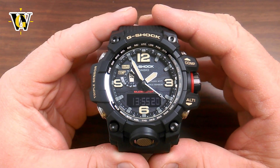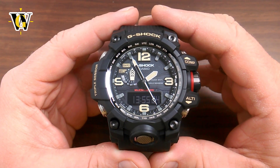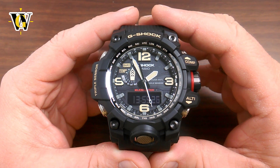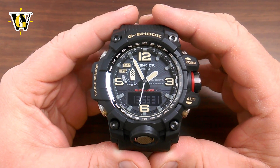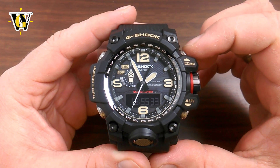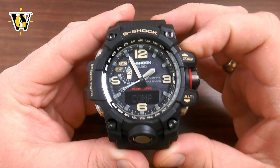I would advise you to watch the whole thing the first time just so you get acquainted with all the functions that this watch has. So like I said we're going to cover the ABC functions and we're going to start with the compass. This watch has a dedicated compass button, so to enter the compass you simply press the comp button.